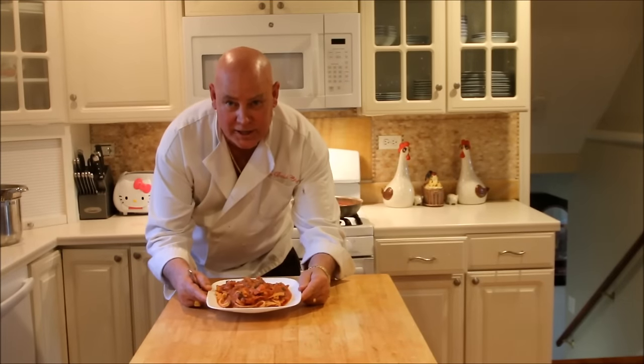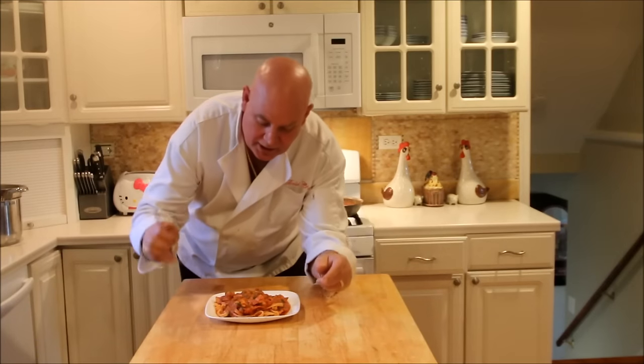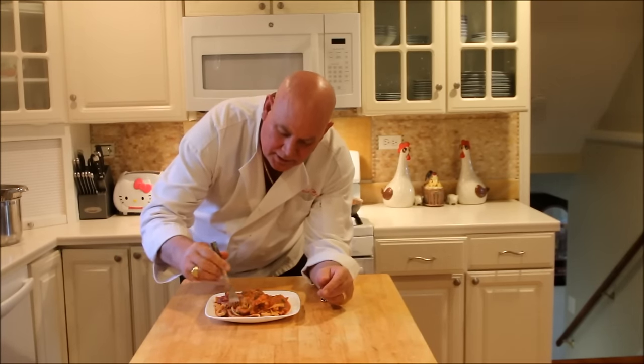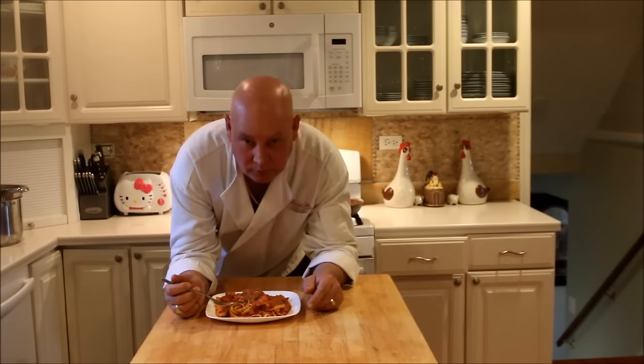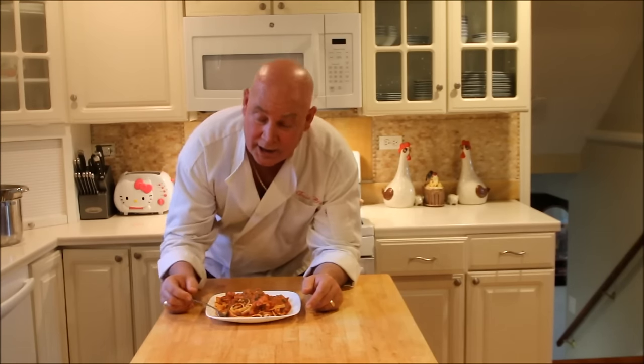Folks, there it is — the completed lobster with fettuccine and the rosé sauce. Let's give this a little bite, see how it tastes. I like garlic, basil. Wow, that's all I can say. This is a meal fit for a king. Absolutely delicious stuff. If you like seafood, give this lobster pasta recipe a try. I guarantee you, you won't go wrong. Thanks again for watching and as always, bon appétit. I'll see you back in the wind. Thank you.